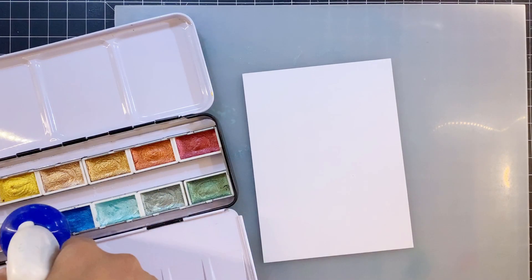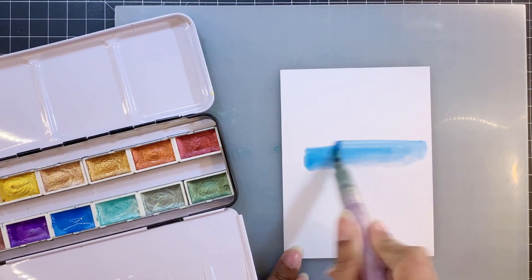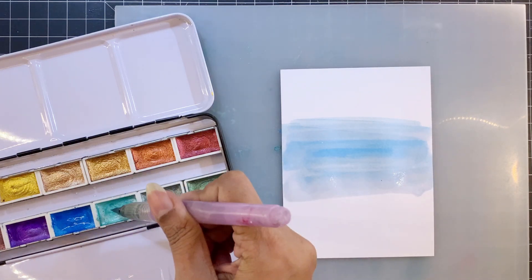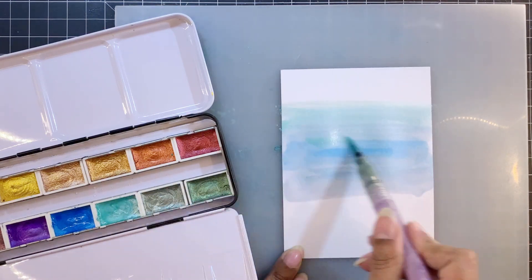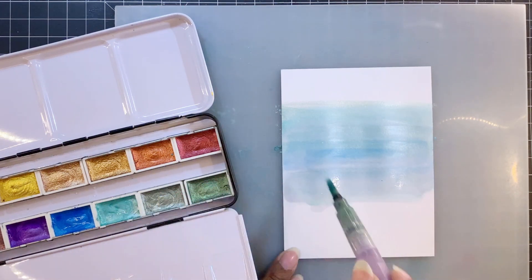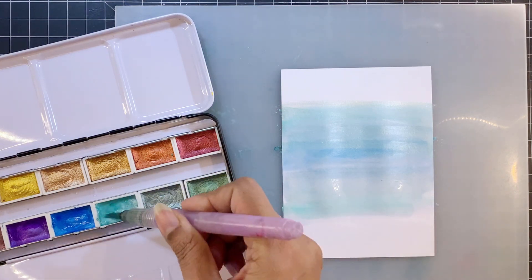For my background I'm not using a watercolor cardstock, but you can — it is your choice. I'll first add water to the pans so that the pigment reacts and it's easier for me to pick it up. I'm going to use two shades, starting with the blue which I'm applying in the middle, and then on top and bottom I'm going to apply this mint green color.